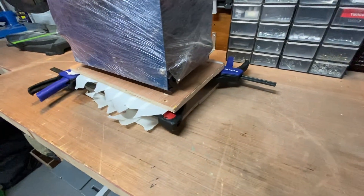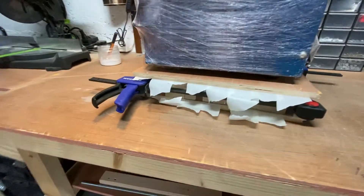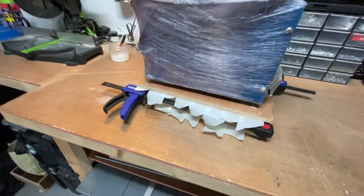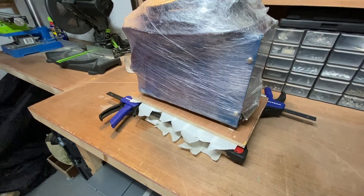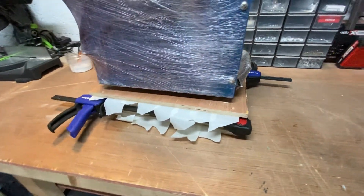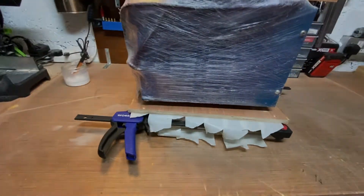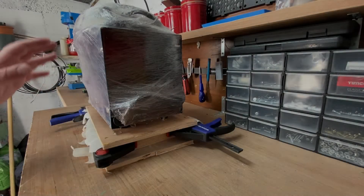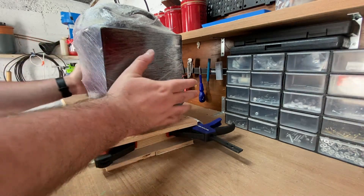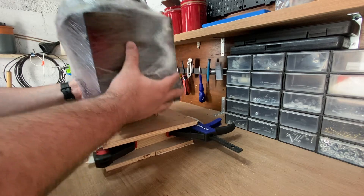We're all clamped up, weighted down, and ready to go — all glued up. I'll leave this to cure for a couple of days, and then we'll unclamp the clamps and see if we've got a board. It's a few days later, so let's unclamp this and see what we've got.